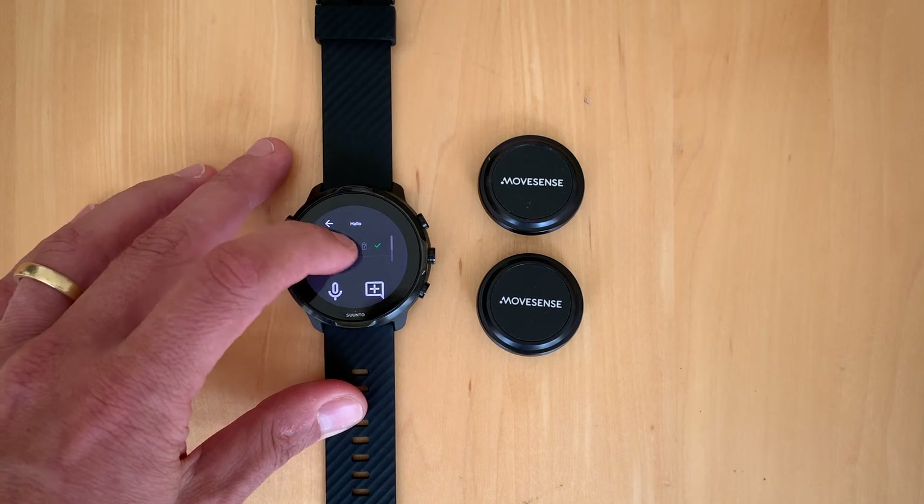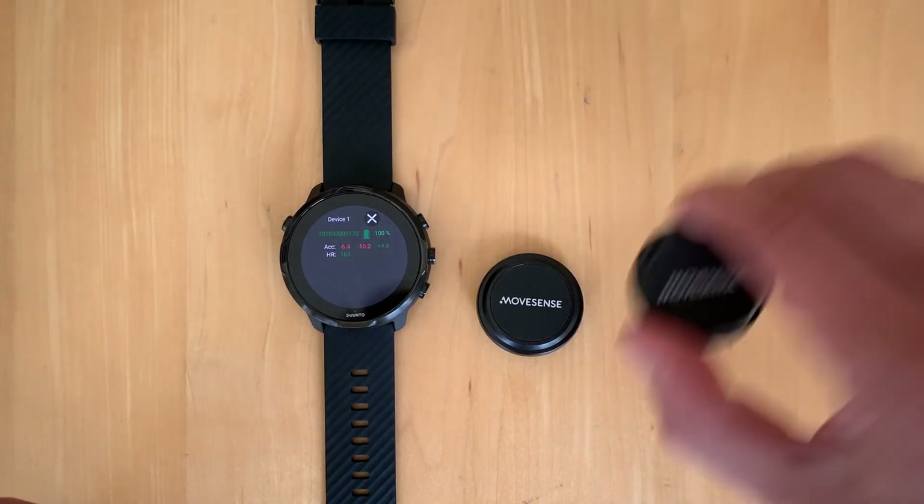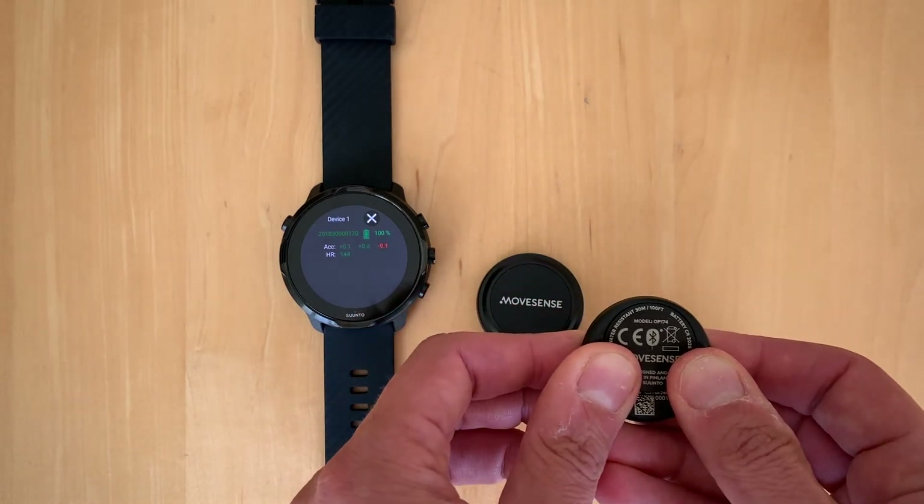We can press on it and see the live data coming in — motion data is moving and heart rate is showing as well.